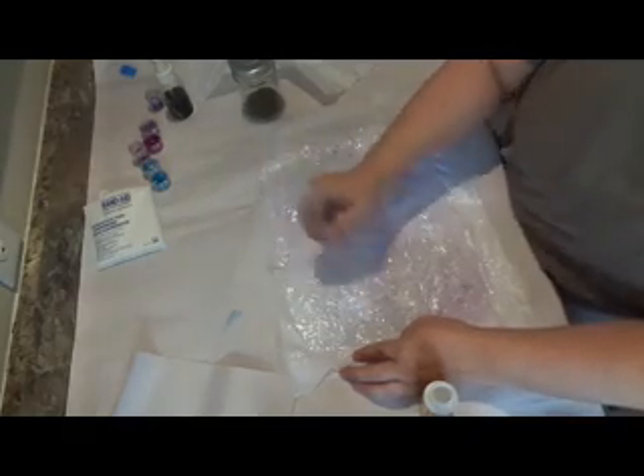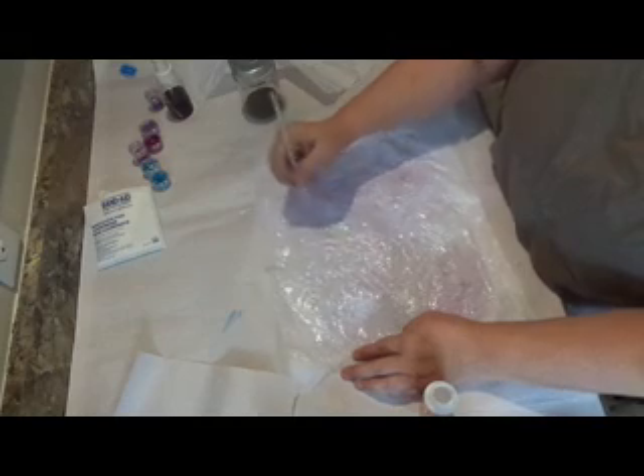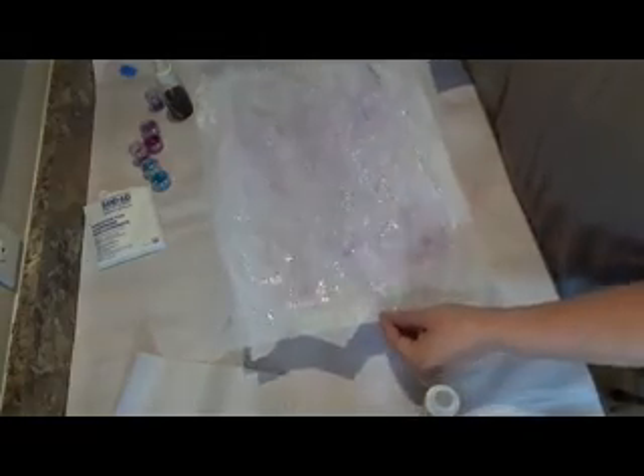I like the way that's adhered down. There are still some bubbles, but if you want to work them out, go ahead. I'm not bothered because it just gives more texture. We're going to take the whole piece of wax paper and set it aside for this to dry.